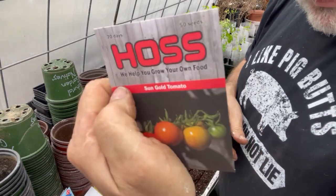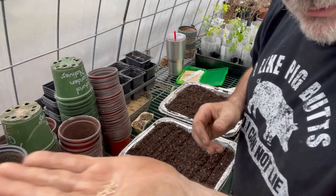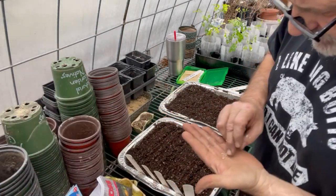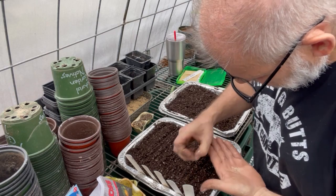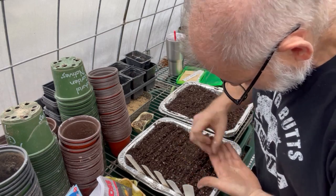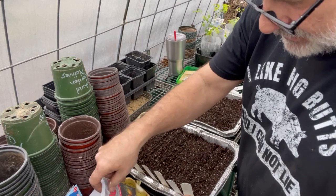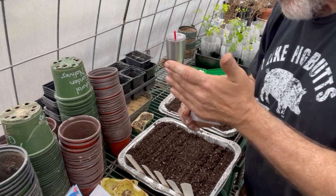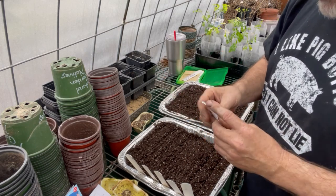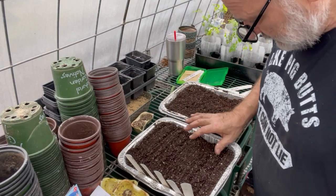The sun gold tomatoes — these are the best tomatoes in the world. There are 50 seeds in a package from Hoss Tools and they're a hybrid. The seeds are pretty tiny because they're just cherry tomato seeds. I'll space those out — not that I really need to since they separate so easily — and I've got about 30 more seeds left that I'll stick back in the package for later use.